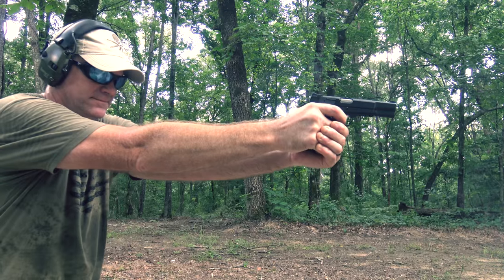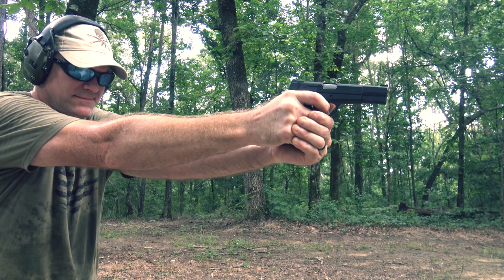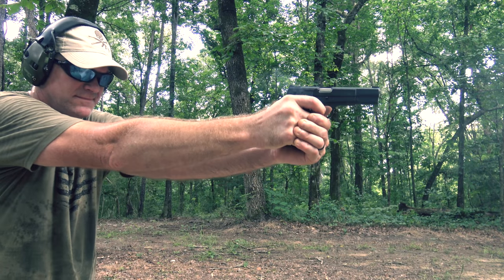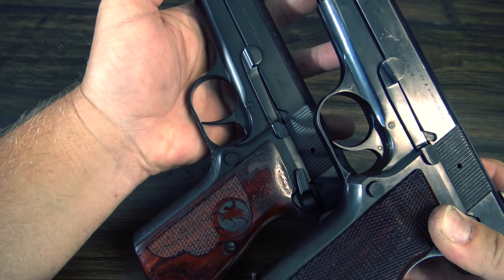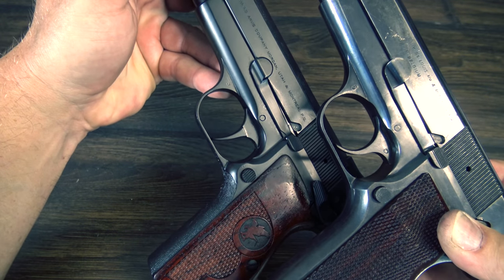Nighthawk also improved the reset. There's now the slightest tactile and audible reset, whereas the original had none whatsoever. I'm also a huge fan of the trigger shoe that Nighthawk is using — it's much straighter and a little wider than the original, and gives your finger a really nice place to sit and feels very good.